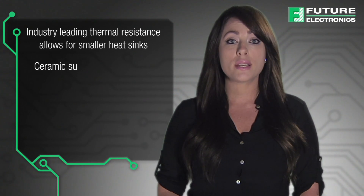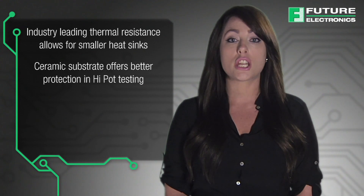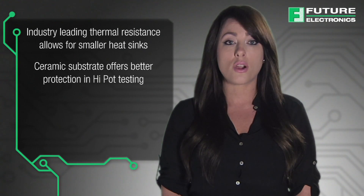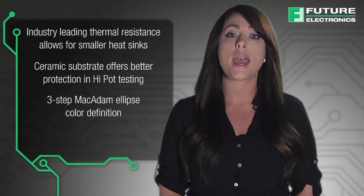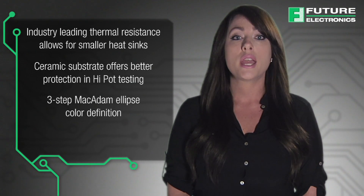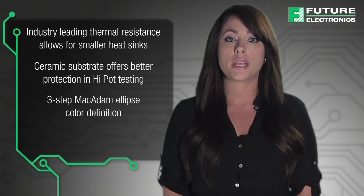Our leading thermal resistance allows for a smaller heat sink. The ceramic substrate offers better protection and high pot testing. Luxion COB Compact Range parts are available in a 3-step 80 and 90 CRI MacAdam ellipse, ensuring uniform optical performance in retrofit lamps and spotlight applications.